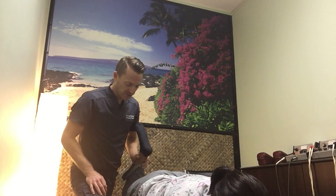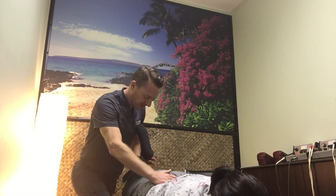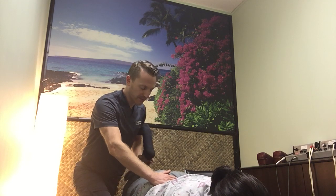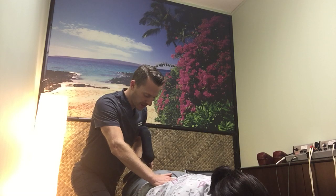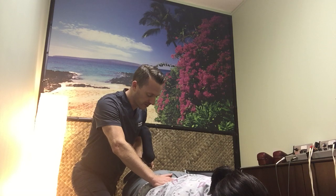So we're just going to stretch the quadricep here and I'm going to ask the patient to push into me to engage the muscle for three seconds. One, two, three — and I'm applying resistance and I'm going to stress the muscle just a little bit more each time to maximize the flexibility.